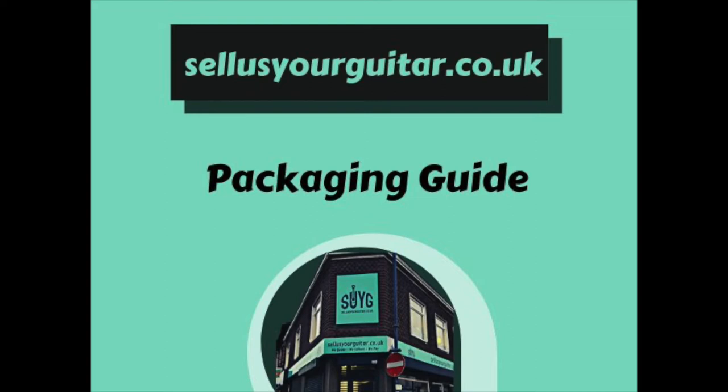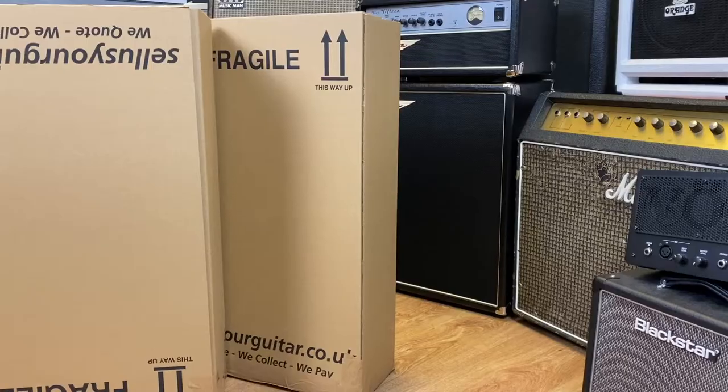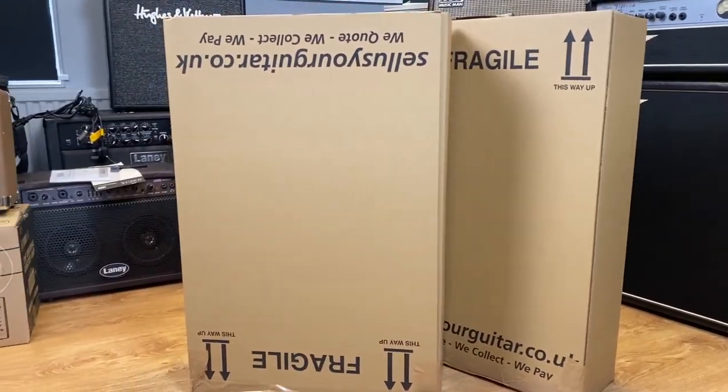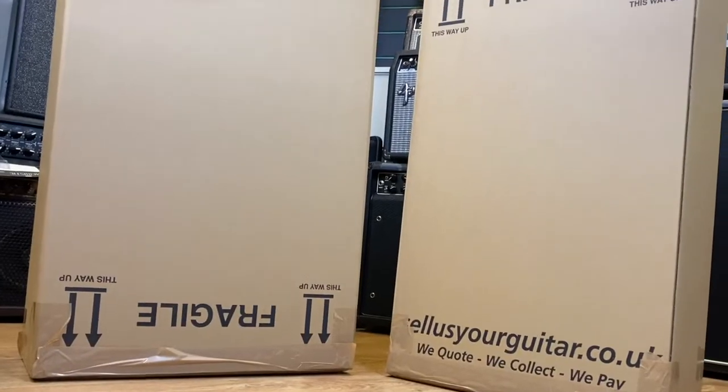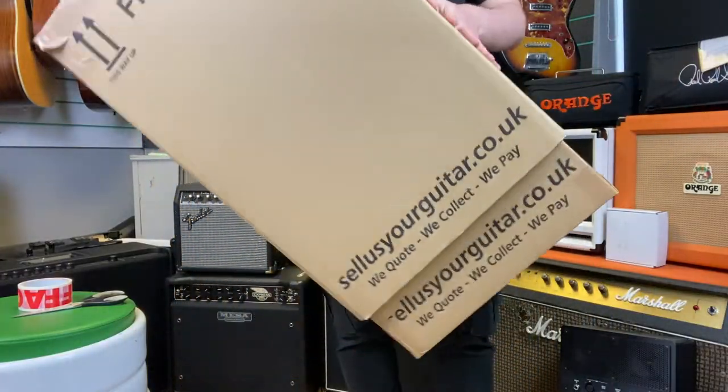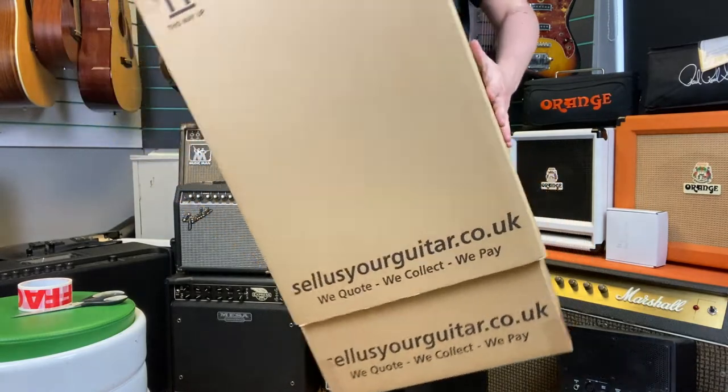Hello and welcome to the Sell Us Your Guitar packaging guide. Today we're going to be looking at how to package your guitar to send it back to us. We'll send you a box that will split into two sections like this, so make sure when you get the box to separate the two sections out.